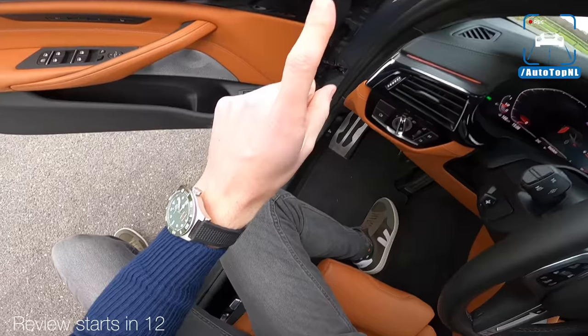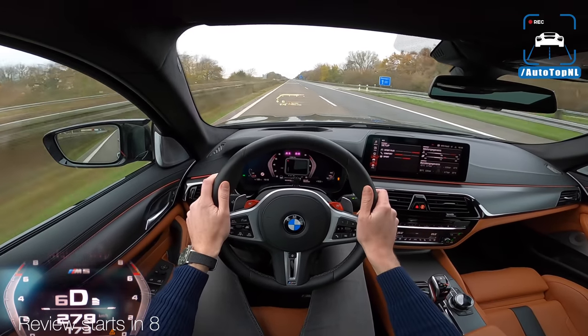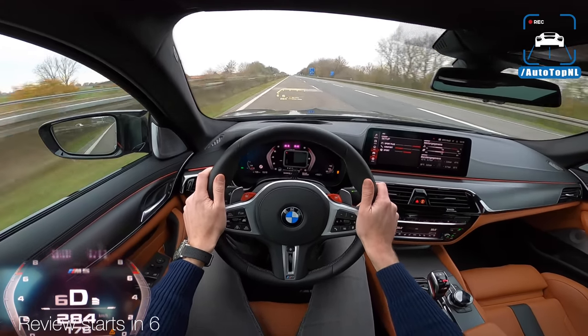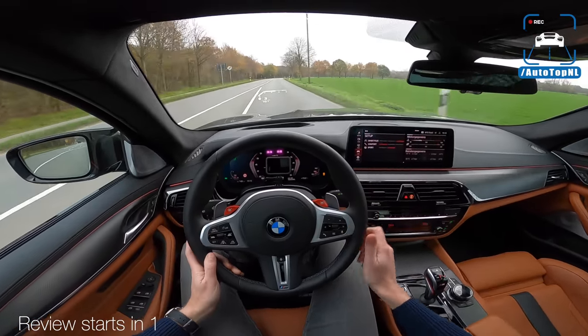It's more high-tech, it's more modern. I forgot something — a little bump here to test the suspension, no problem. BMW M5 Competition. Yeah, it's all fake sound.